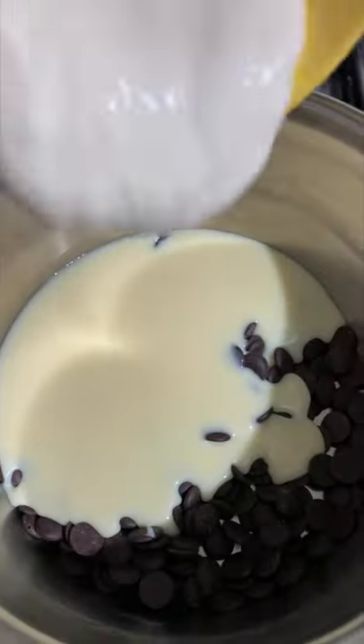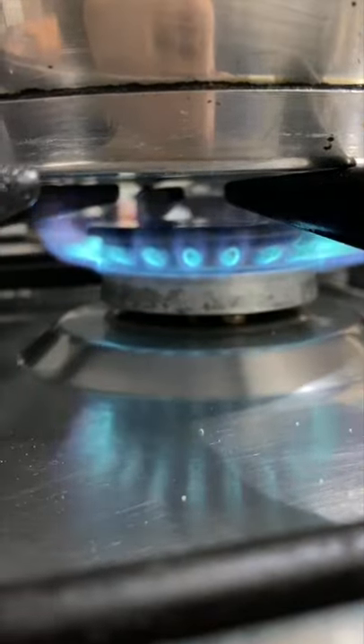Put it over medium heat. Use a spatula to constantly mix it until it thickens.